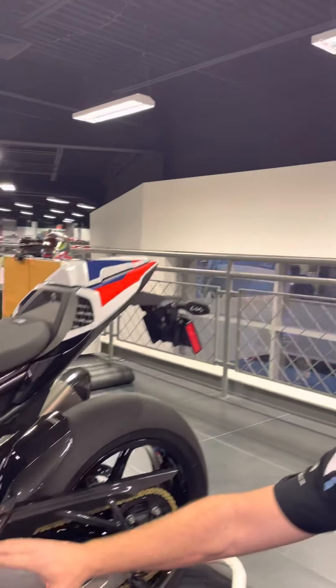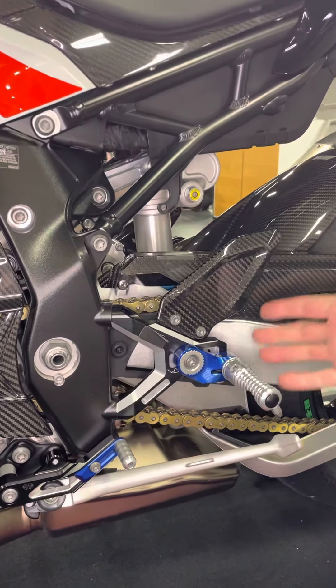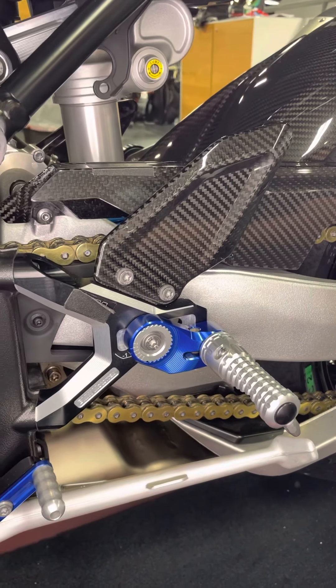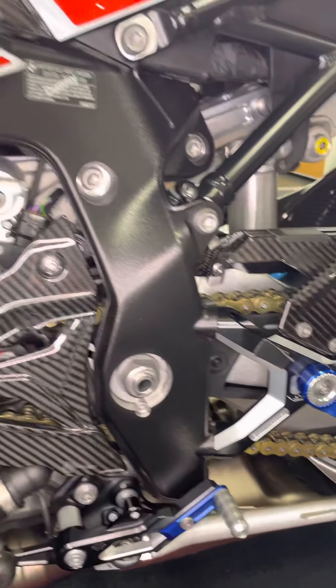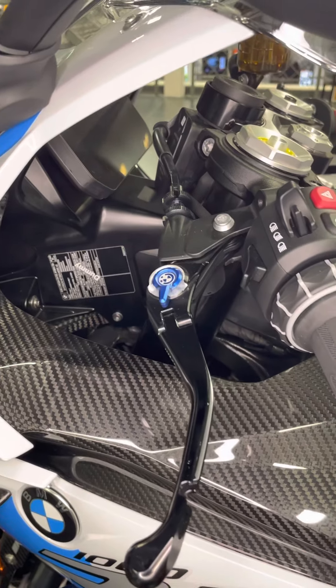We have the billet package, which is the Gillies tooling M rear sets. We have the M levers to complement the rear sets, and the highest quality grade and milling.